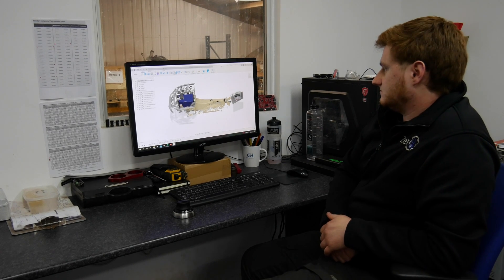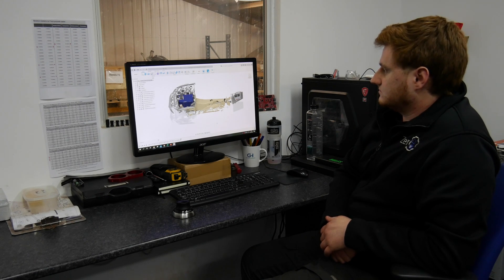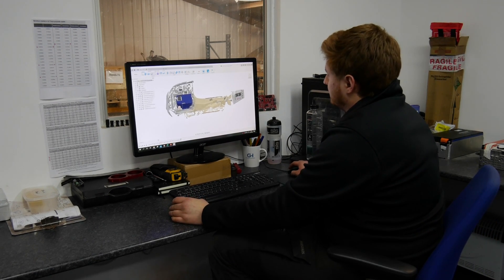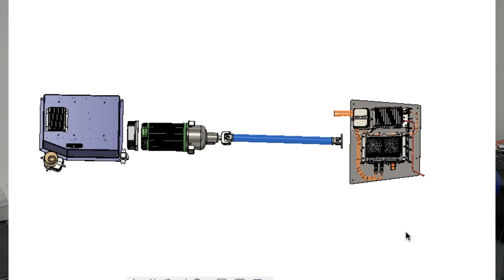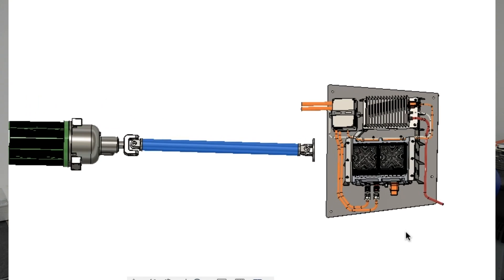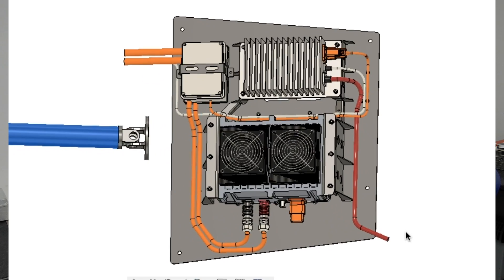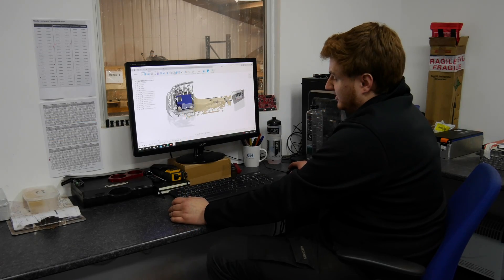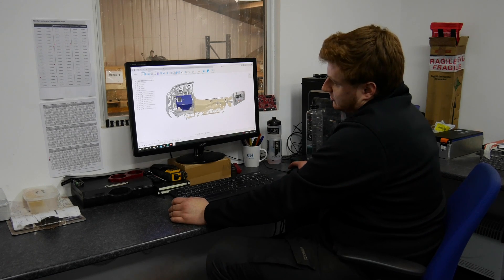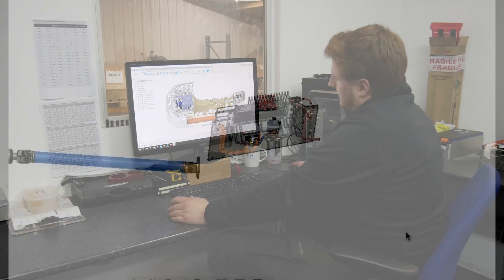We're going to have a quick look at the 3D work Josh has been doing and see what's changed. We've taken the decision to move more weight over the rear of the car. Josh has moved the charger from right at the front of the car - just underneath along with the DC-DC converter which was over the front axle - to the rear. That's 25 to 30 kilos over the rear end now, which is a lot better in terms of weight distribution.